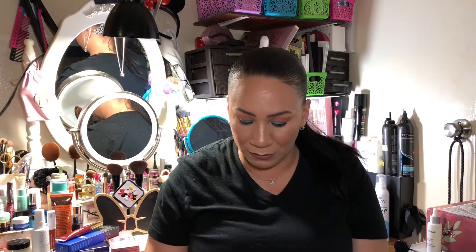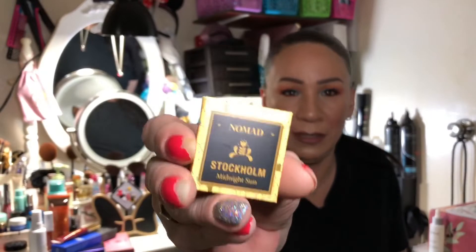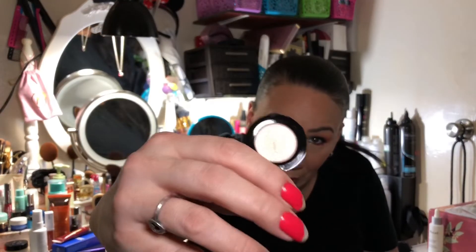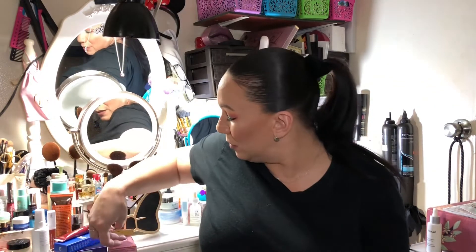The first thing in the regular bag is the Nomad Stockholm Midnight Sun Illuminating Highlighting Powder. I'm going to put this in the giveaway because I have a lot of highlighters. But I do want to peek at the color — oh wow, it's dual chrome and a really nice color! I have some OFRA ones I'm already in love with, so this will go to a subscriber.